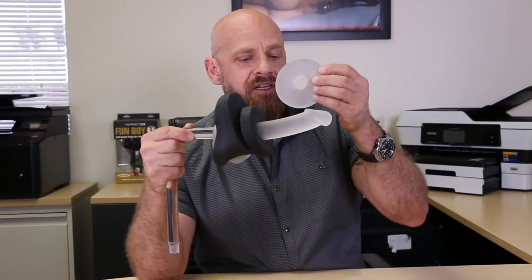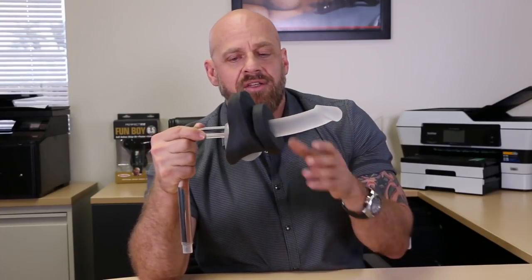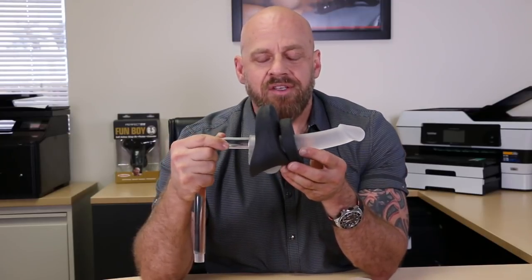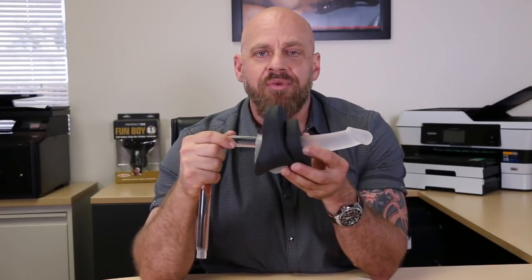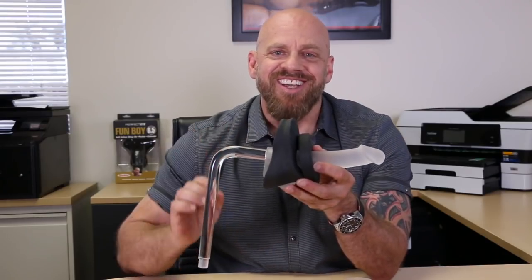The product also comes in a really nice clear color so it blends more in with any skin tone. The black of course is also a popular color. So that's the bumper from Perfect Fit. We hope if you have these issues you'll give this product a try and hopefully you'll love it. Thanks for joining us today.